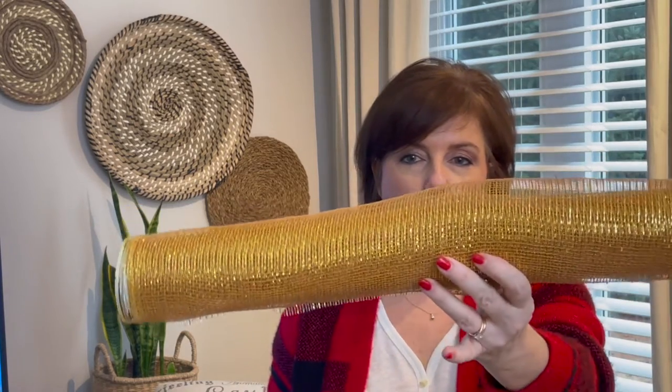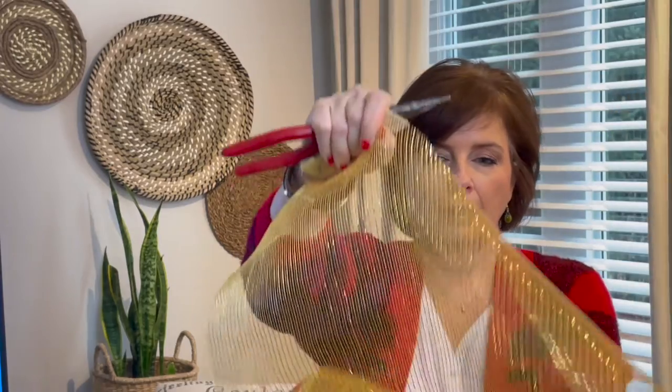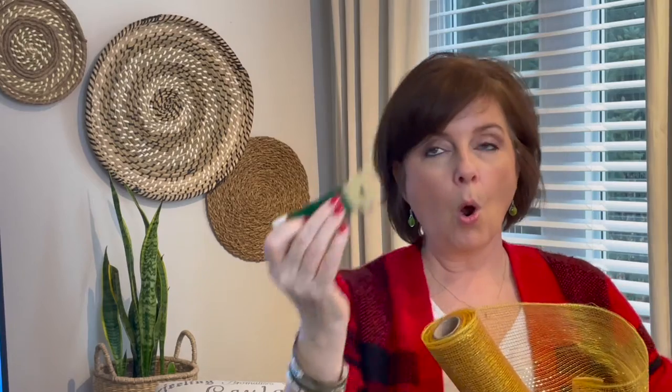They come in all different lengths and widths, so you can pretty well find these anywhere. What you're going to need is this mesh ribbon, some wire — or I've used pipe cleaners and zip ties before — some wire cutters if you're using wire, and some scissors. That's it. This stuff is so forgiving and so easy to use, you'll see how easy it is.